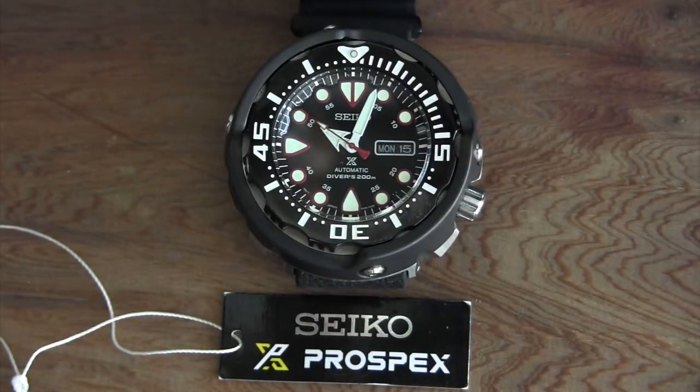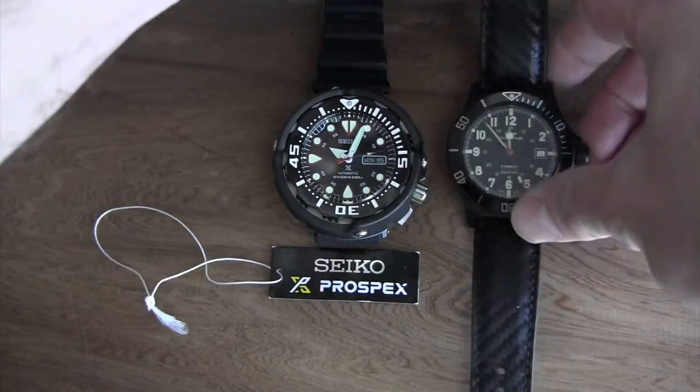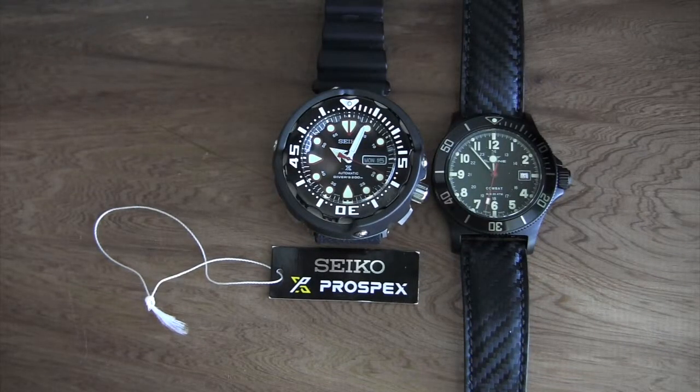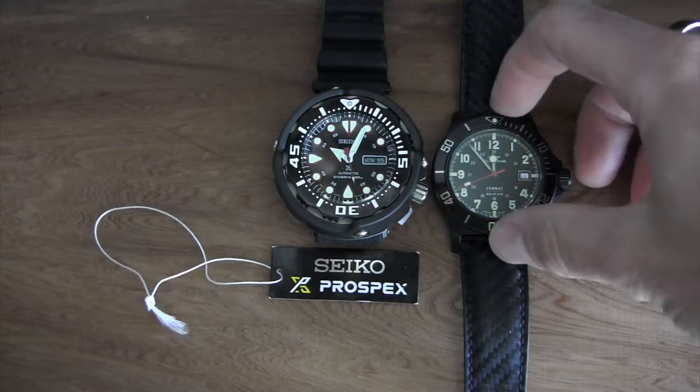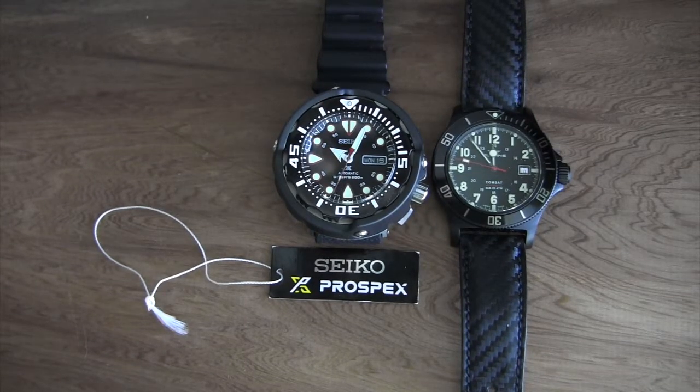I feel very blessed to have gotten such a great deal and I'm totally loving it. I'm going to put a couple of other watches alongside it as comparison and size reference. Here's my Glycine Combat Sub, which I absolutely love — that's a 42 millimeter, so you can definitely see quite a difference in size.